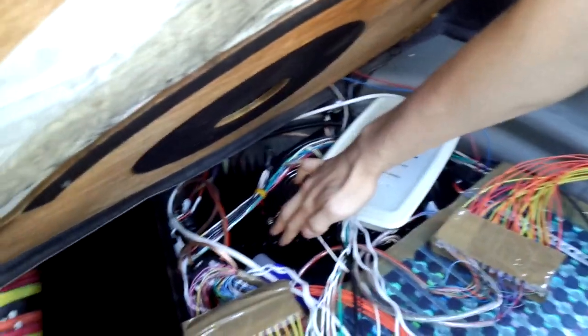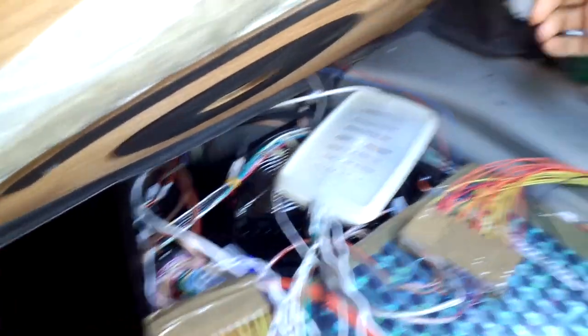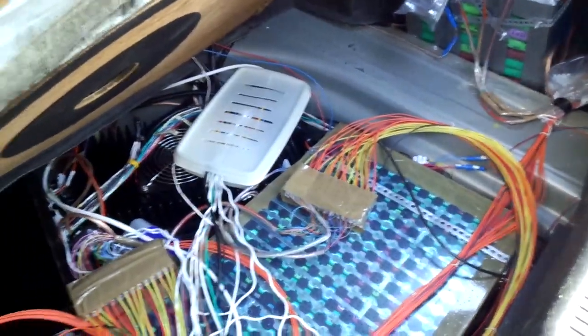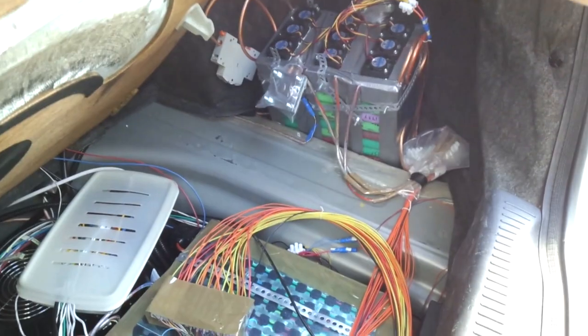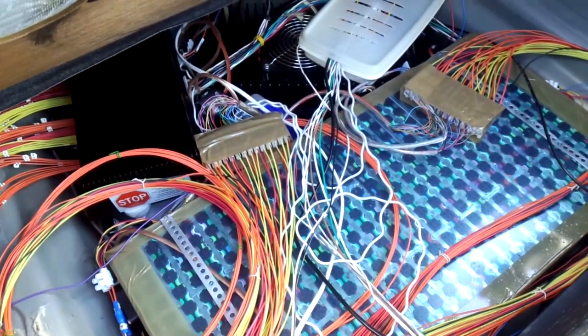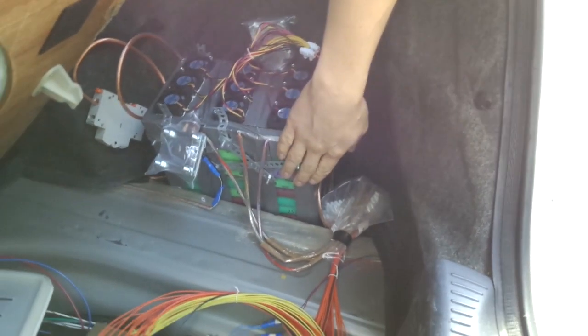And we've got the charger. The charger consumes the normal 220 volts from the household socket. Due to my specific design in the Prius of the first generation, I had to divide my battery packs into several modules.